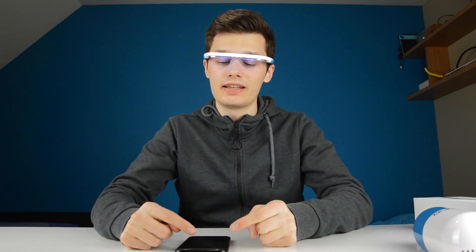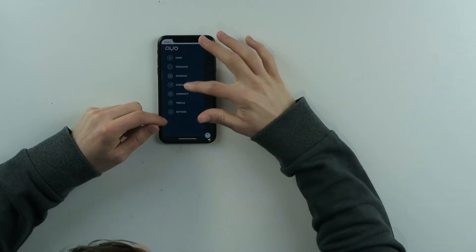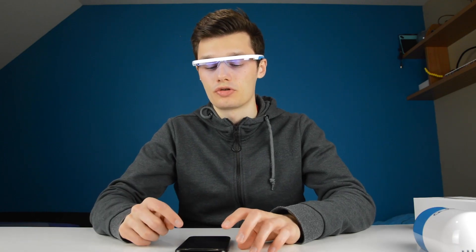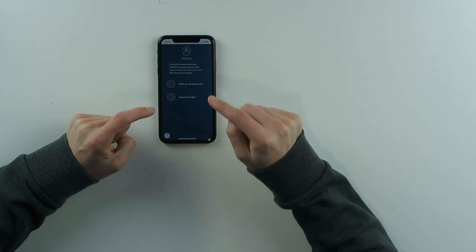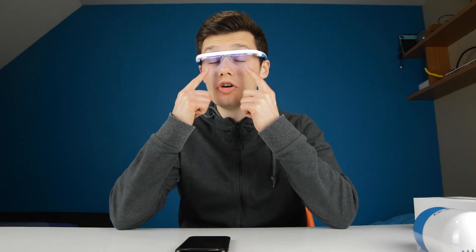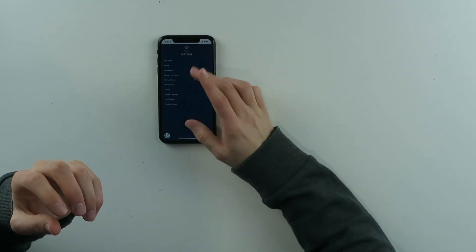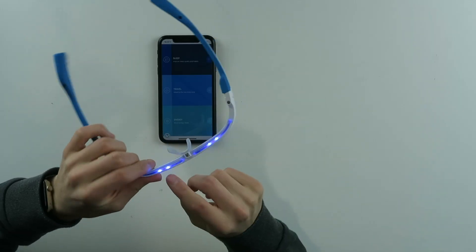There are also some other settings in the app. You have your Programs, a Schedule where you can set a notification every morning to remind you to use it, a Chrono Link feature that can pair and match your sleep-wake rhythm and energy level to another IO user, and Chrono Fit which helps improve your sleep deficit and social jet lag. You also have your own profile where you can set up your wake and sleep cycles and your light exposure. You can change the brightness of the blue light and adjust the ambient light sensor and cap sensor — everything needed to use the IO correctly.